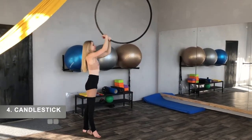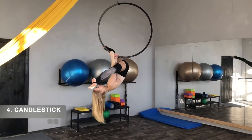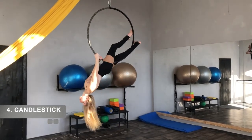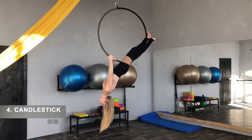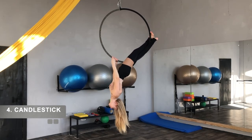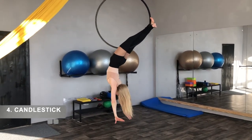Candlestick. Do the straddle. Slide your leg up the hook. Bring your other leg over the hook foot. Swap feet. Use the back foot to press the front foot onto the hook. Squeeze your legs together. When you feel confident you can release your hands.